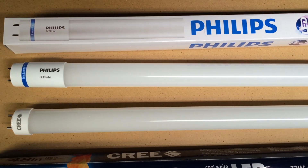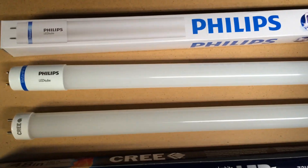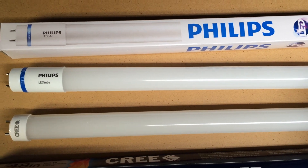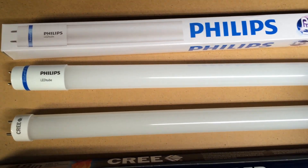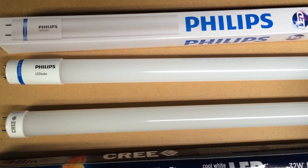Another thing that might matter to some people is the color rendering index. The Philips is an 83 and the Cree is a 90. So the positives of the Philips are that it takes less wattage. The positives of the Cree are that it has a higher color rendering index and it's also dimmable.